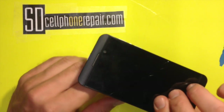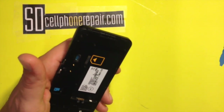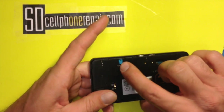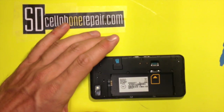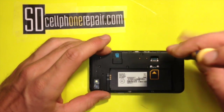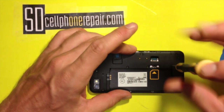I'm gonna power your device down. Remove the back cover and take out the battery — I have taken out here already. Make sure to remove your SIM card and your SD card. This is a T4 screwdriver. We're gonna remove nine screws. They should all be the same, so there's no worries about trying to separate them.